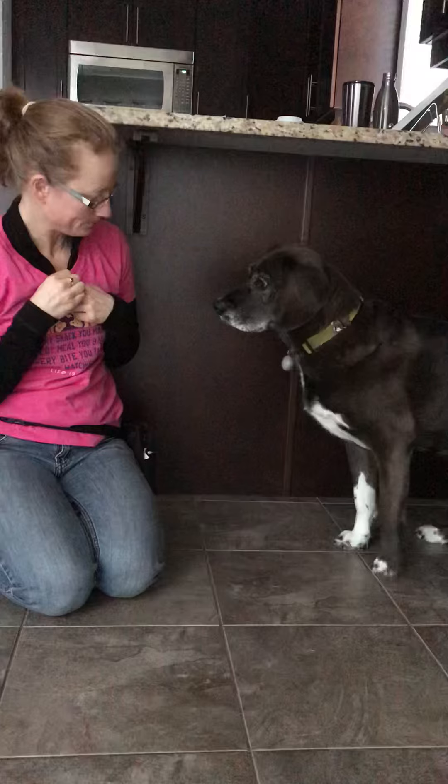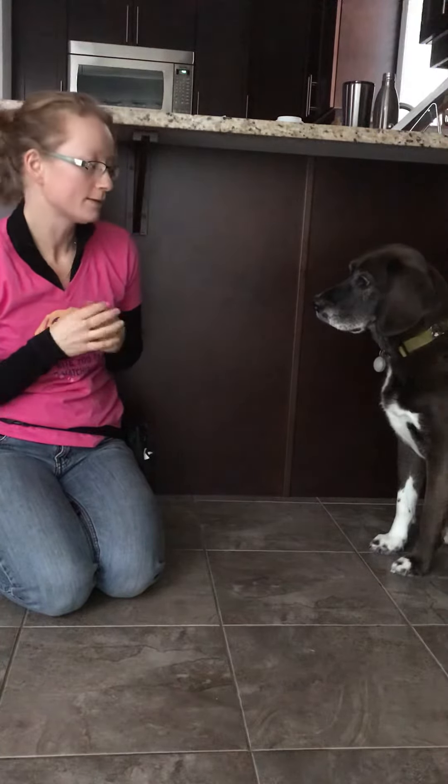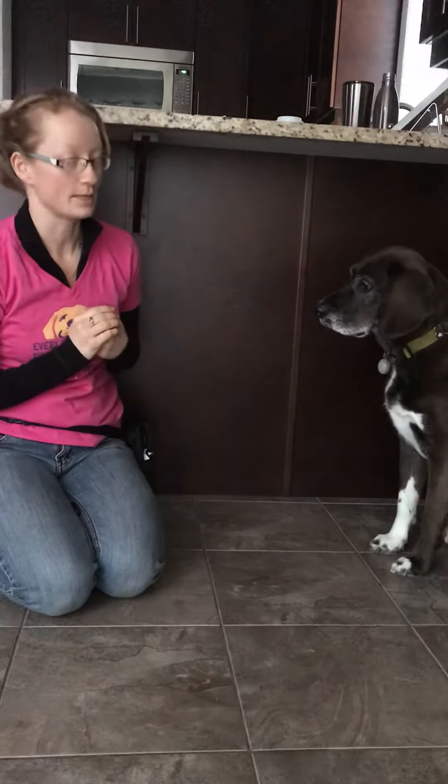Can you sit please? Thank you. So I will say the word and then present my hand, and as soon as I get that nose-to-hand connection, I will say yes and treat.